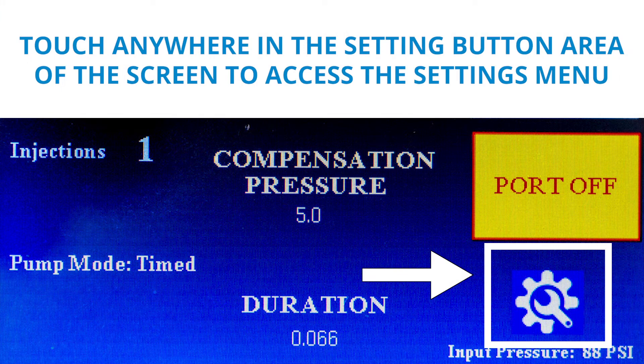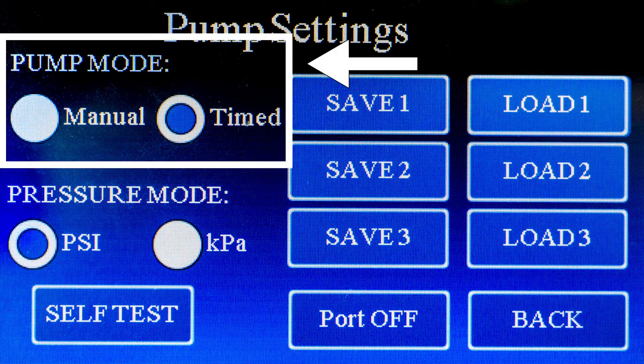Touch anywhere in the settings button area of the screen to access the settings menu. In pump mode, you can choose either the manual or the timed checkbox to determine the injection mode. In pressure mode,